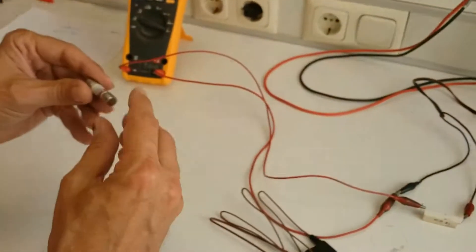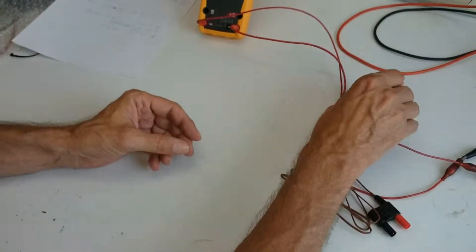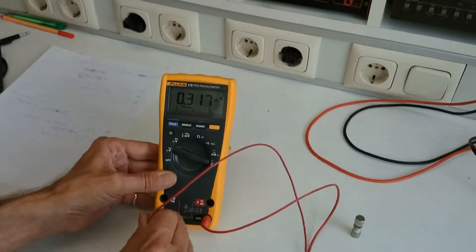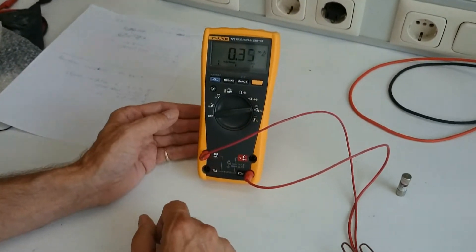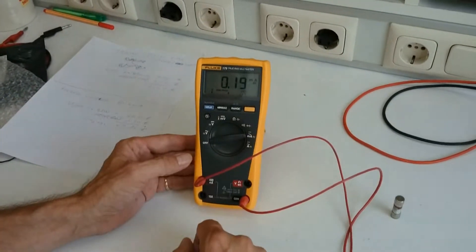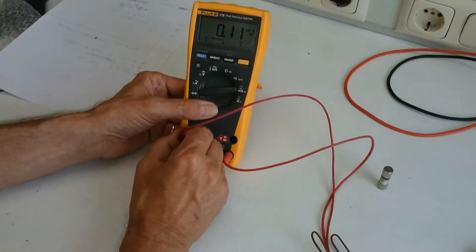So I thought let's try to order this stuff from Malaysia. I'm going to try the bus fuse first, because the one in my meter is broken. I can show you — the milliamp/amp measurement doesn't function, it doesn't give the correct reading, because I know the fuse is broken.